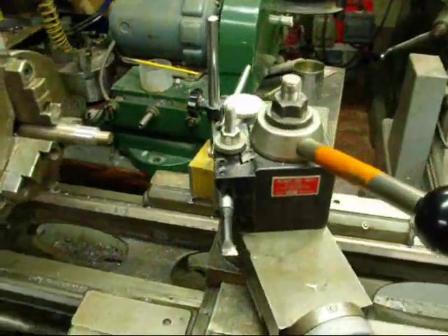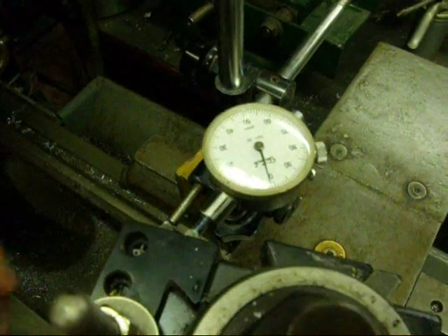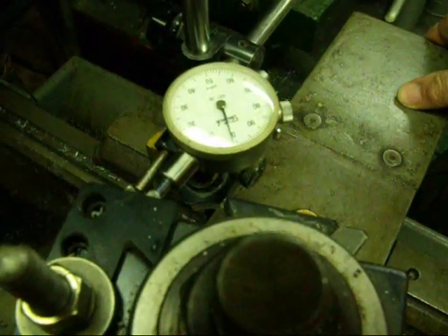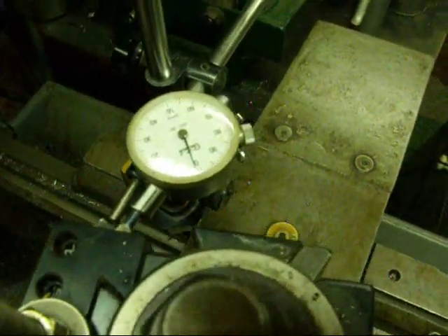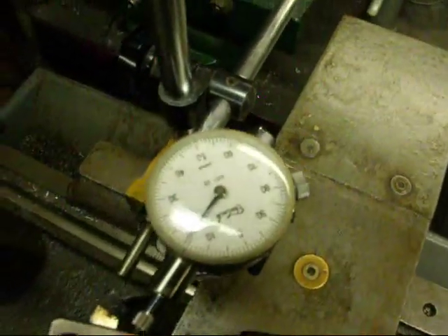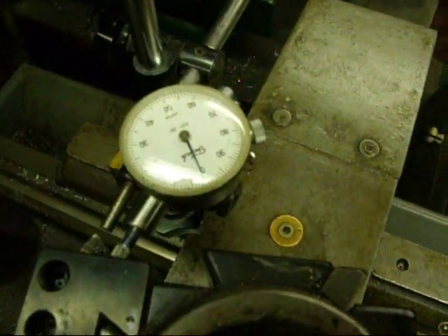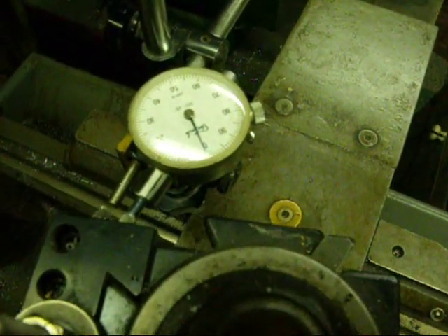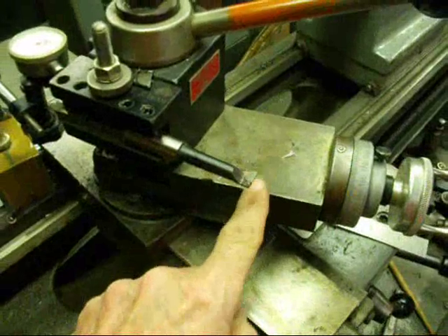I've mounted a dial indicator on the lathe pushing up against the tool block, and I've zeroed it. Watch the amount of play when I move the cross slide — not the compound, but the cross slide — in both directions. First toward me, then pushing it away. Now we have about fifteen thousandths. I'll bring it back and you can see it came back to zero. So there's fifteen thousandths of play in that screw.